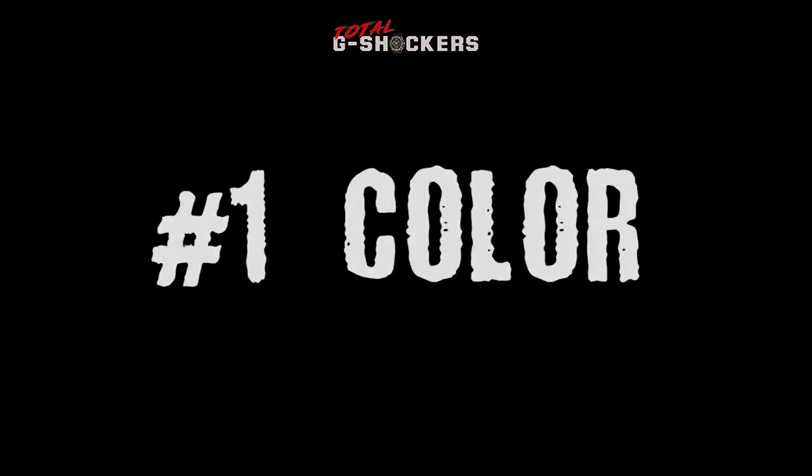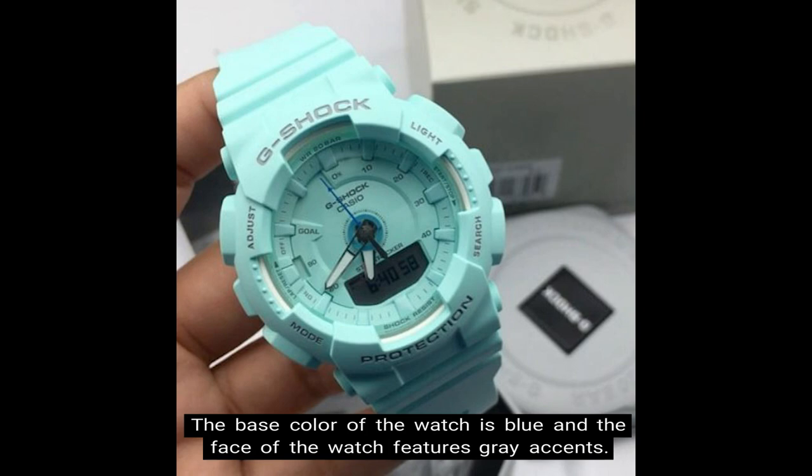Number 1: Color. The base color of the watch is blue, and the face of the watch features gray accents.